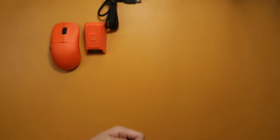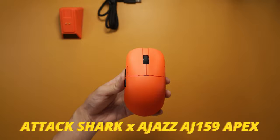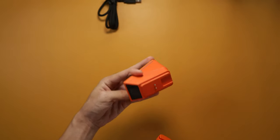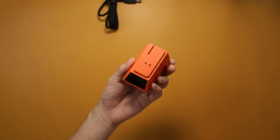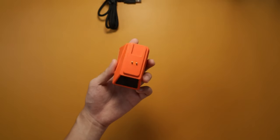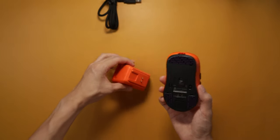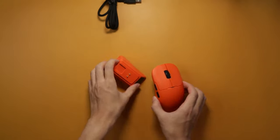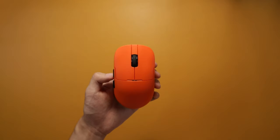This right here is the Attack Shark x Ajazz AJ159 Apex. One of the first things that caught my eye was definitely the charging dock — and I'm guessing it's also going to be the dongle, and it also has a screen. It kind of reminded me of the first Beast X with the screen dongle, but this one is also a wireless charging dock, so you can just put your mouse up here.